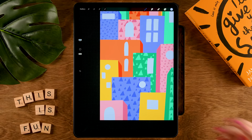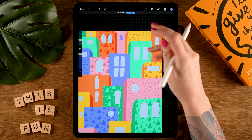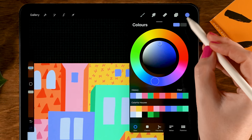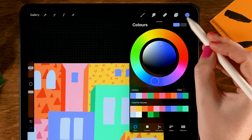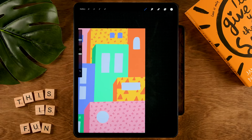Add some windows with a darker blue — eighth color in the first row — to balance the colors and add variety. Maybe two small square windows here as well. Then switch to white — second color in the second row — and add nice edges to the windows. You could make a new layer for these lines, but I'm working on the same layer. Follow the window lines and add some extra lines.